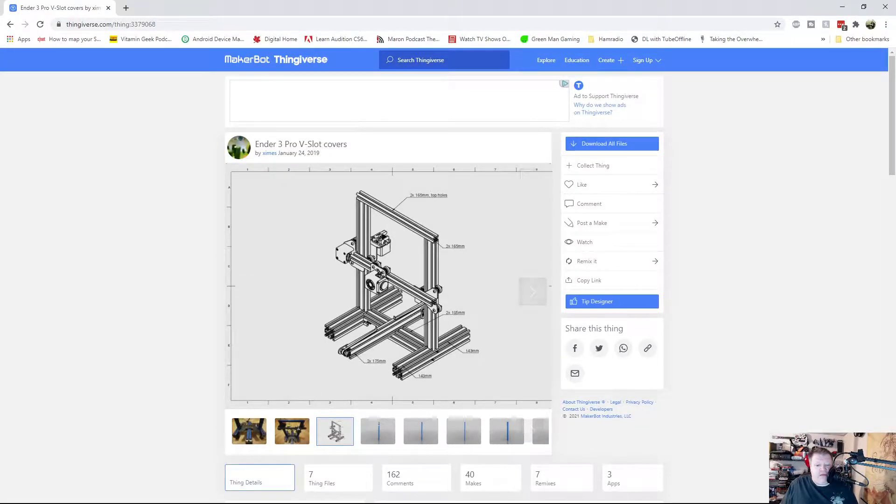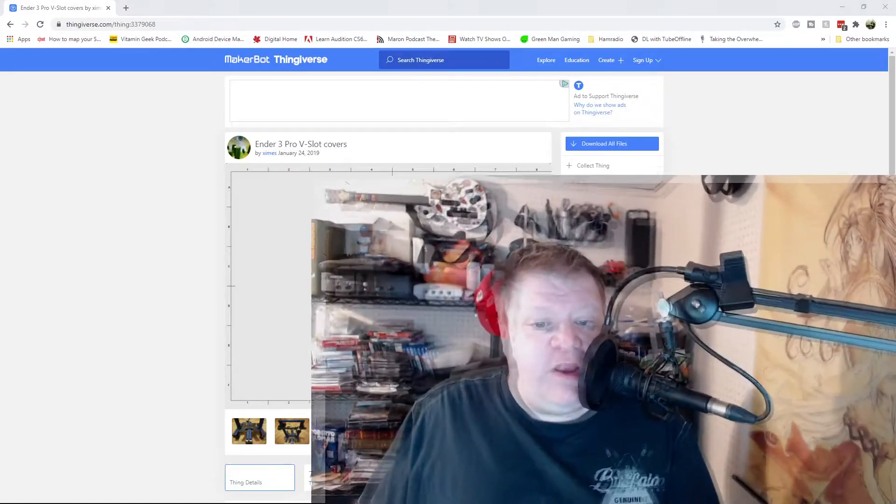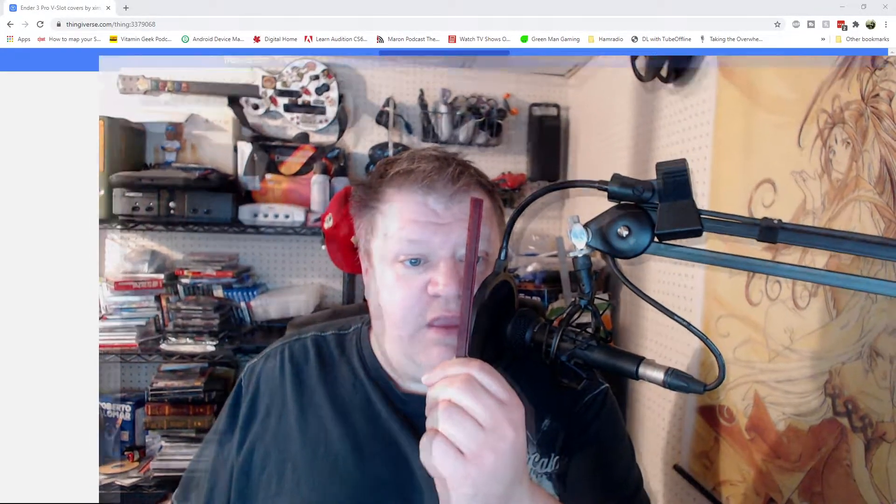With that being done, I went over and I printed out eight of them. Two of them have already been installed and I've still got these to clean up. The idea is that you're going to put this in your V-slot, facing with the small side facing up and the bottom side facing down. It will slide directly into the slot.